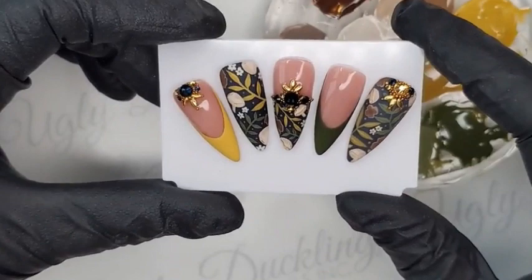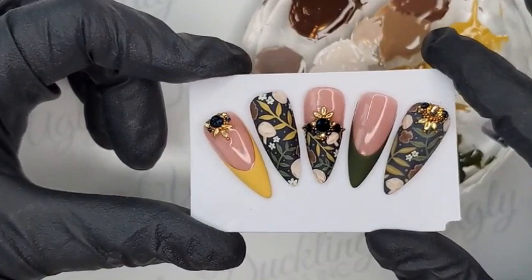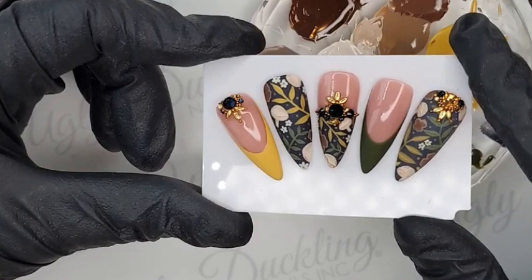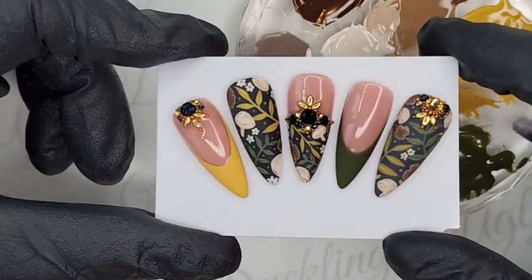Good afternoon, ladies and gents. Good afternoon, nail tech friends. Natasha, Ugly Duckling Master Educator, and Crystal, Ugly Duckling Master Educator, here with you on this very fall-like afternoon. It's fall here for sure today — it's raining. Crystal is in heaven and I am too. It's good PJ weather for sure, but it's also great weather to create a super cute and easy fall design.